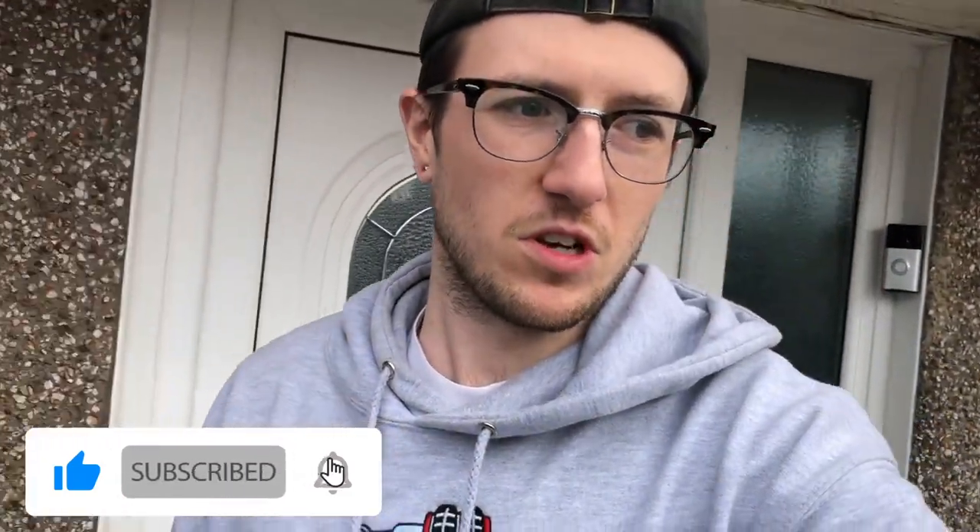That will wrap it up for today's video. As usual, if you like the content please give us a like and subscribe. Peace out guys, thanks for watching — until next time.